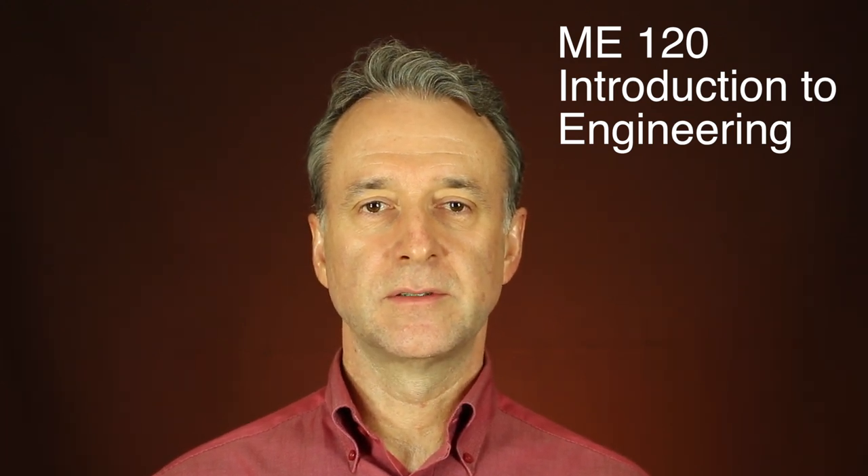I guarantee that you won't be bored. ME 120, Introduction to Engineering, is the first course in the sequence. ME 120 lays the foundation for designing and building what we call smart mechanical systems. As you know, computers and electronics are pervasive, and they're becoming more so. Therefore, we begin ME 120 with an introduction to electrical circuits. We also teach you how to program an Arduino microcontroller, which will be the brains of several projects that you will work on during the course of this freshman sequence.